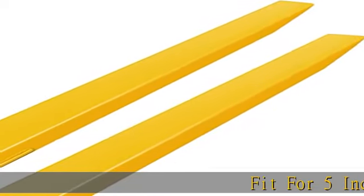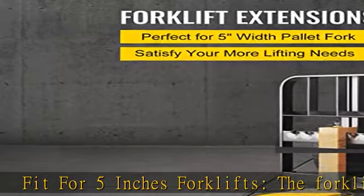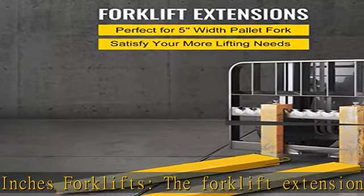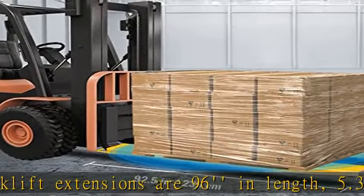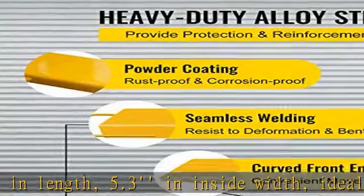Fit for 5-inch forklifts, the forklift extensions are 96 inches in length, 5.3 inches inside width, ideally suitable for 5-width pallet forks. They extend the size of the original forks, giving more space to fork cargos at one time.